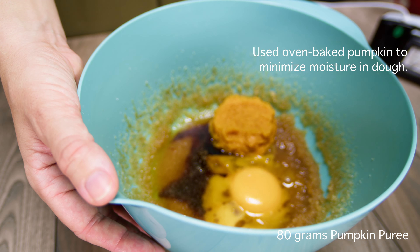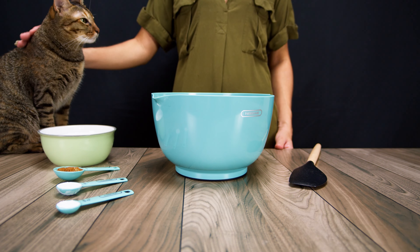Whisk for a few minutes until the mixture has lightened in color. I think they used gluten-free flour — where is the flour, everyone? Holy guacamole. You are most correct. We need to talk.